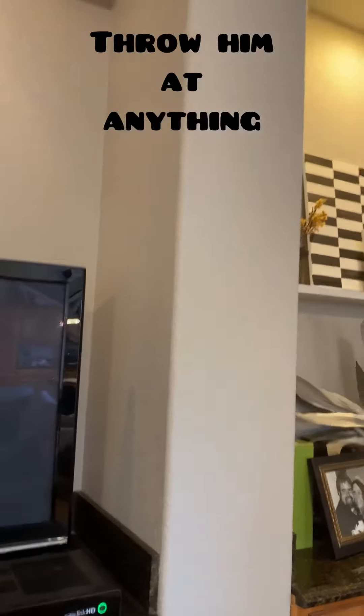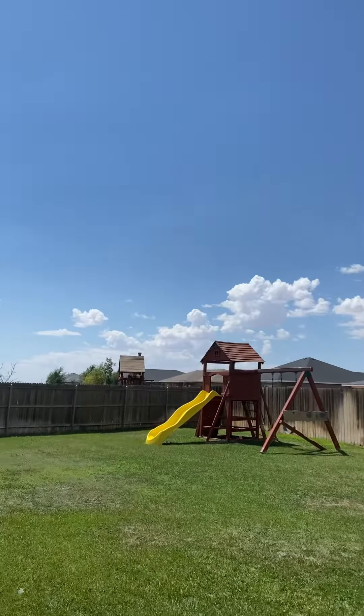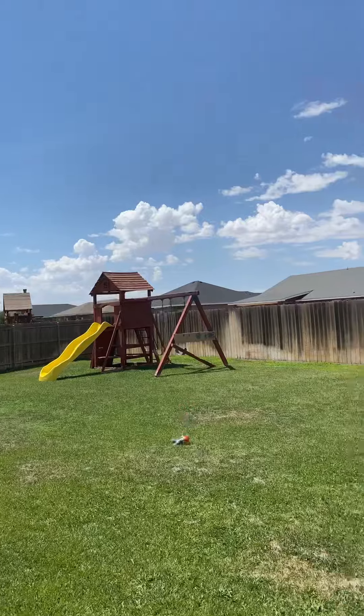Number 1: throw him at something. Such as, what if your chairs? Or your kitchen cabinets? Or off to nowhere? Or at a brick wall?